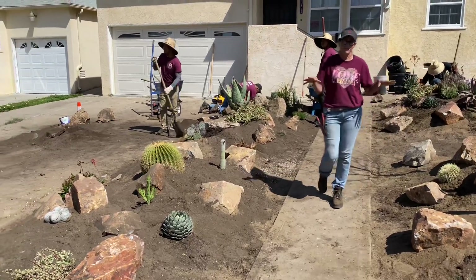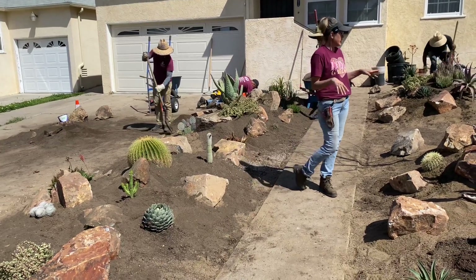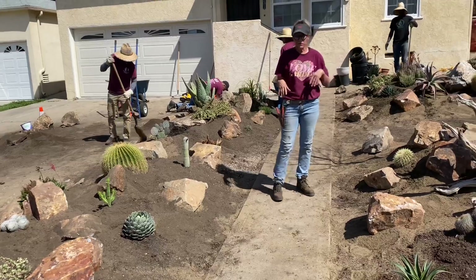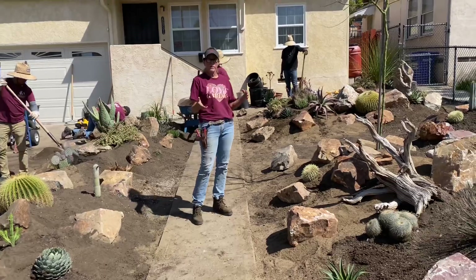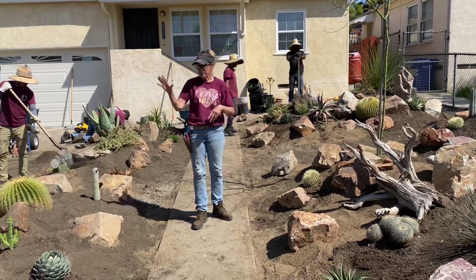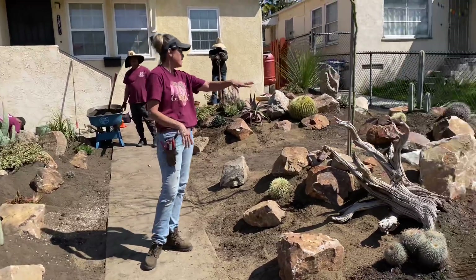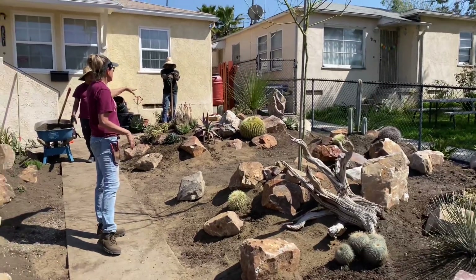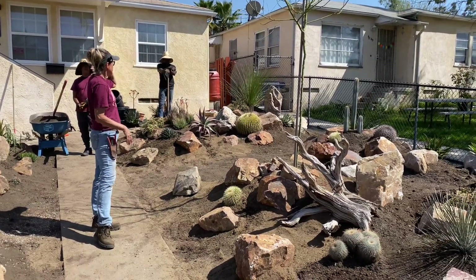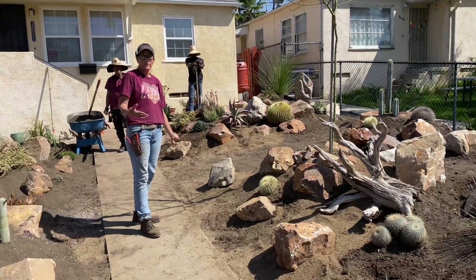On this Xeriscape, it's not a true Xeriscape in the sense that it's going to rely only on rainwater. The client will hand water occasionally. Some of these plants, like the Portulacaria, most of the agaves, the Pachypodium, the aloes, the longissimum — they're going to need a little water in the hotter months.